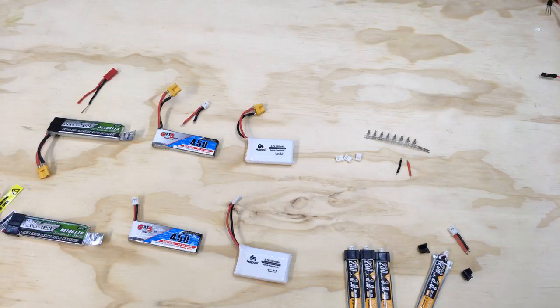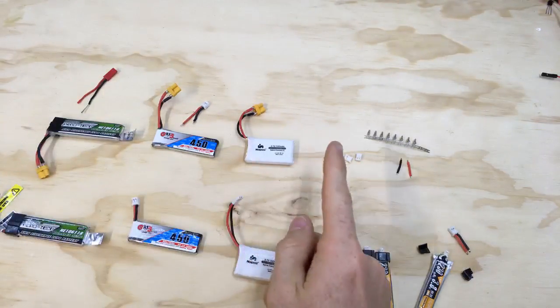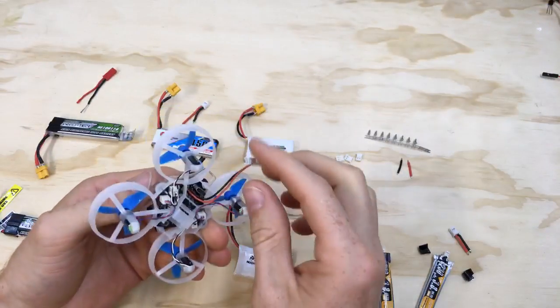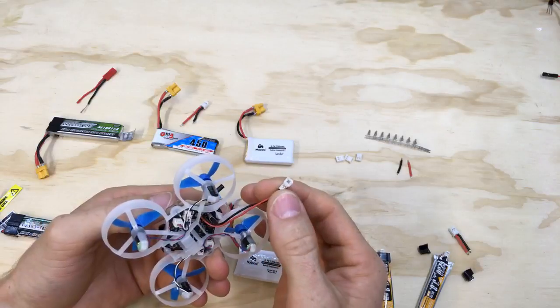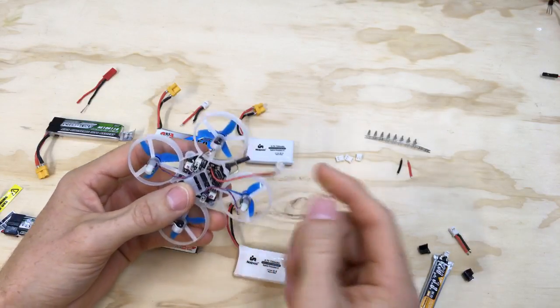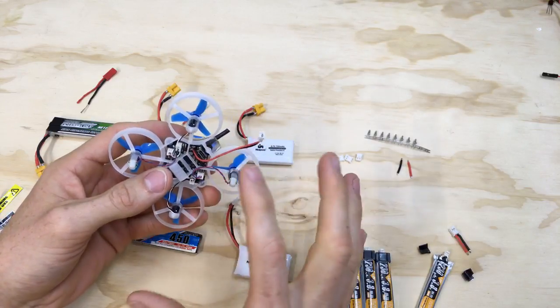Good morning and welcome to the live stream. In this one we're going to be doing something a little bit special because we're going to be talking about batteries and how to swap connectors over. When I built this, you all might have seen the video where I was talking about this connector — it's a JST 1.25 and it really limits the amount of power that can get from the battery into the flight controller and distribute it out to the motors.